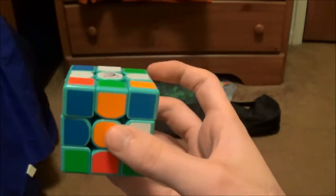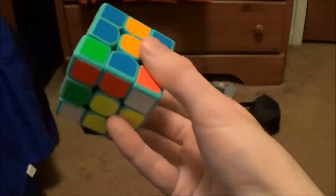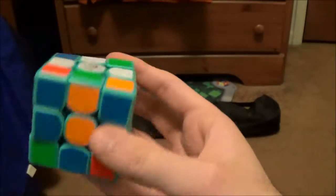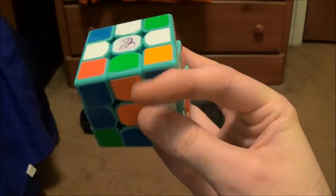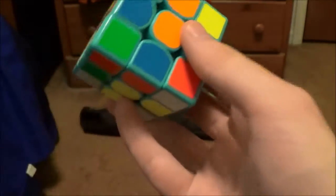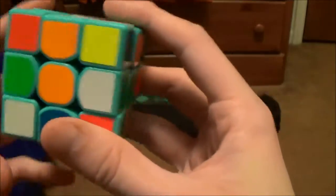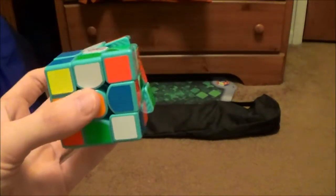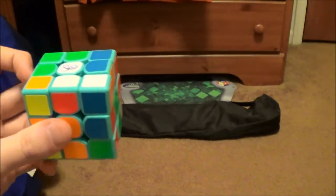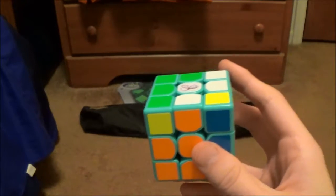Then I have kind of a D L' F' thing going on here to solve the rest of the cross. What I did was D like this to solve these two cross pieces, then I did a U prime — sorry about the angle — so that it sets this pair up for a three-move insert. So I did L' F' to put those two in, and then D to finish off the cross. Then U2 and I just put this pair in here.